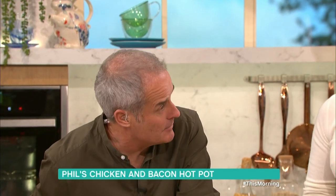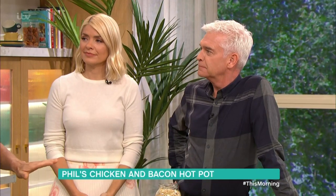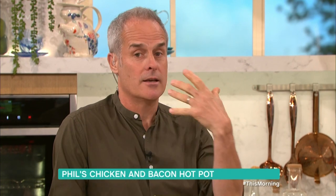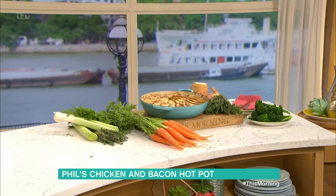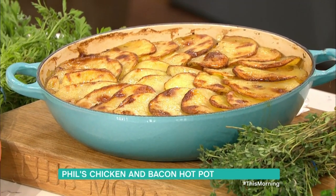My mother's Lancastrian and my grandmother's Lancastrian, so am I — exactly the heritage here. We've done the dish, let's have a look at it. There it is, this is the finished dish. Look at that — potatoes are really important in this.